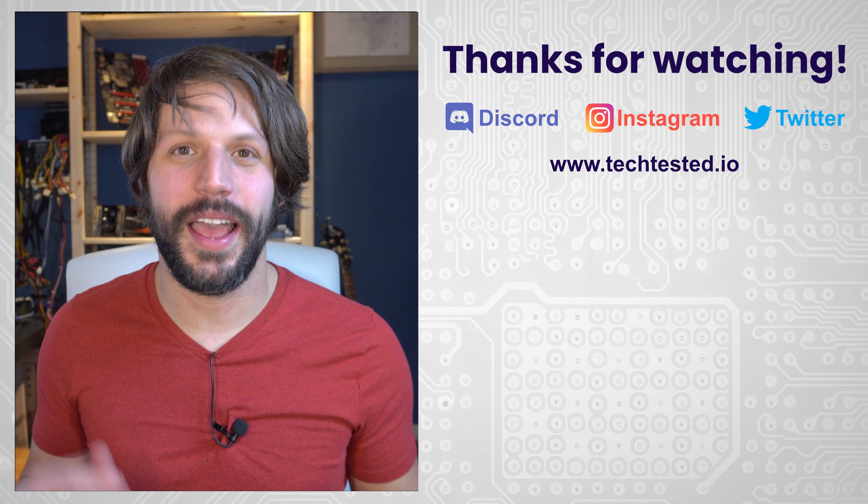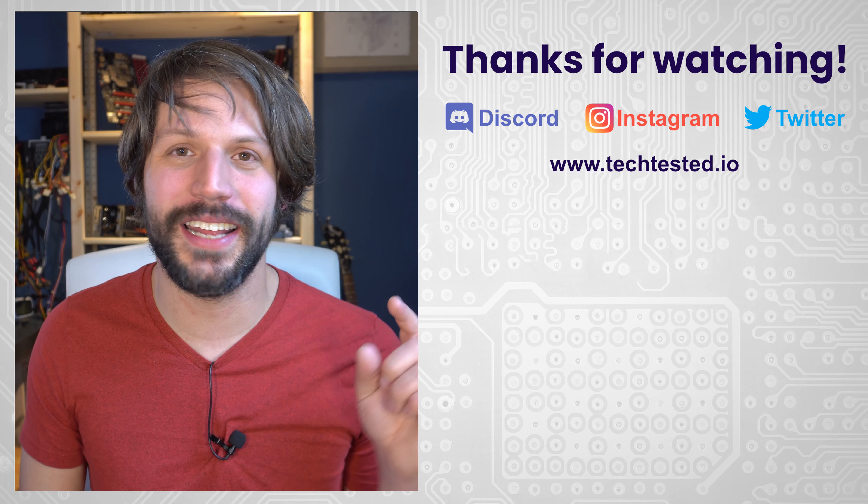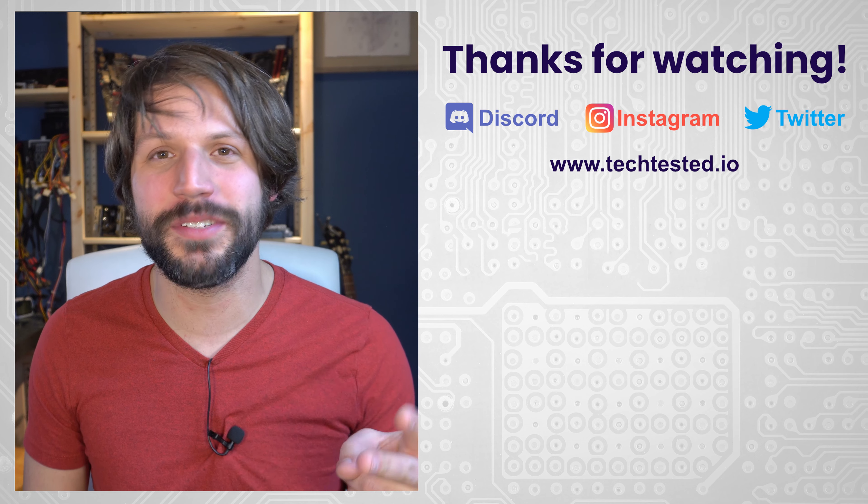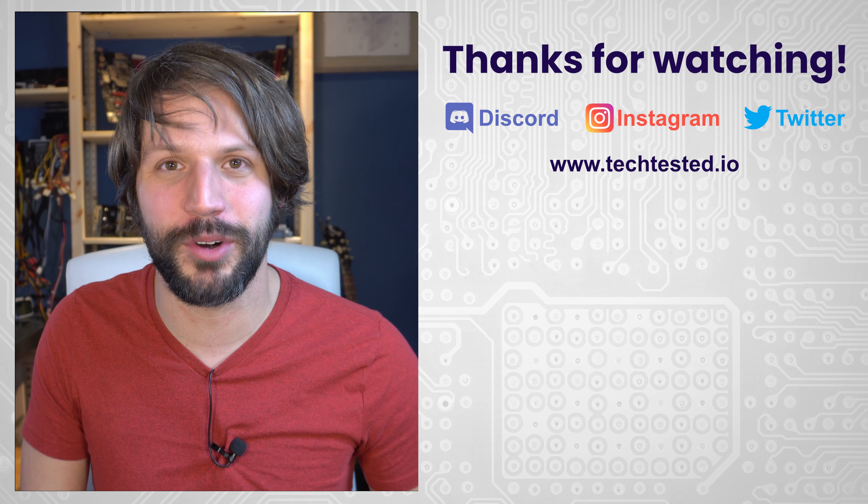So there you have it — those are my parts lineup and the announcement of the challenge. Definitely check out the other guys' channels; I'm going to be checking them out to see what I'm up against. I think I've got a shot at winning, although I think some of them might pull an ace out of the hole too, so we'll see how this goes. As always, thanks for watching — don't forget to hit like and subscribe, follow us on our social media platforms, check out our Discord and our website if you want to pick up some Tech Tested merch.